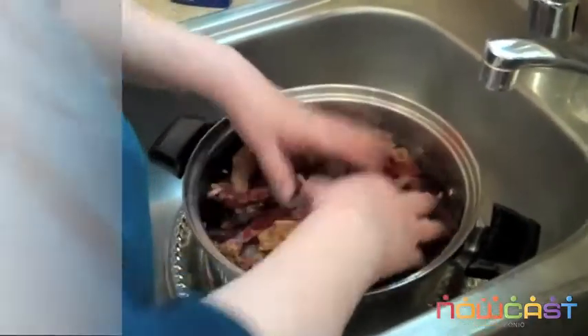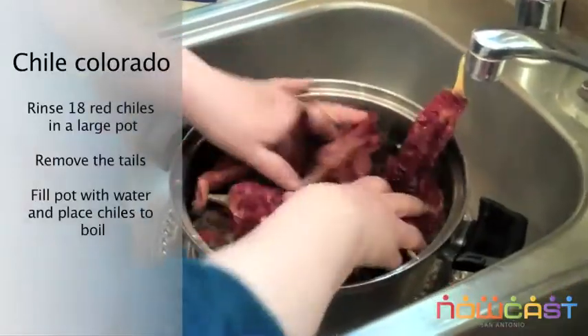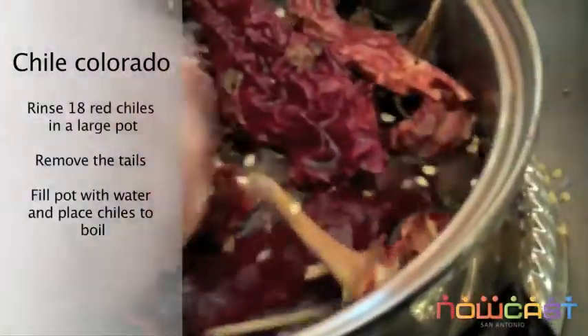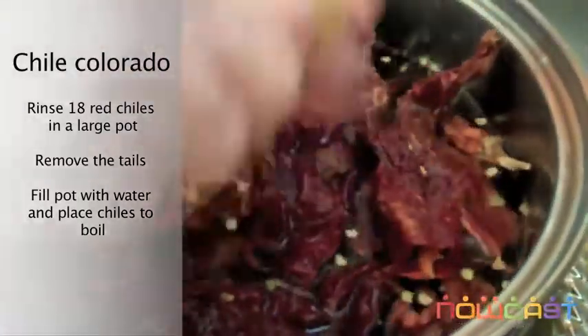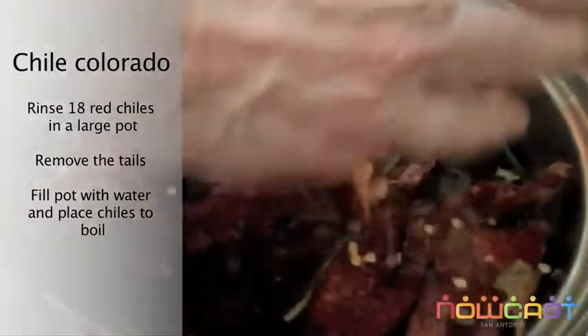First, we're going to clean the chile. You wash it, you rinse it. Take off the tails. And then you're going to put it to boil until it's tender.